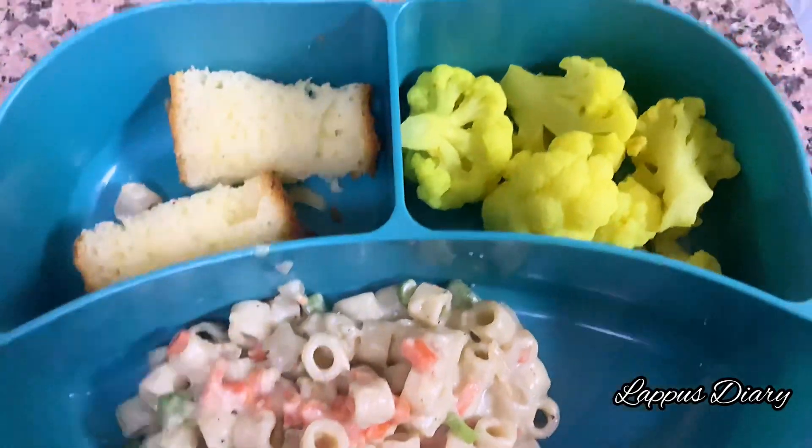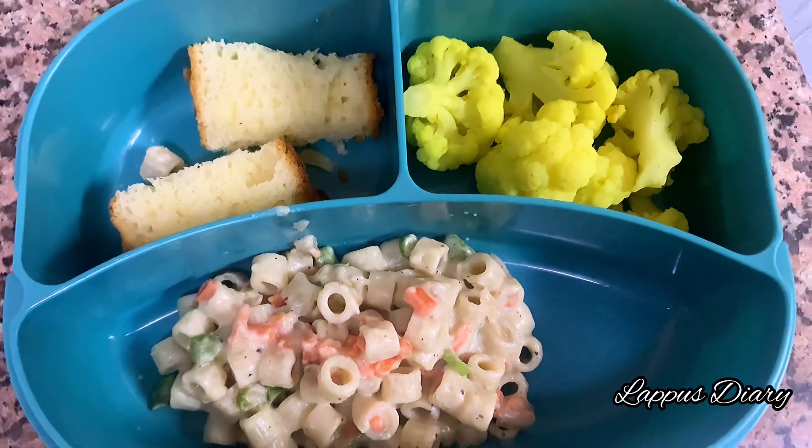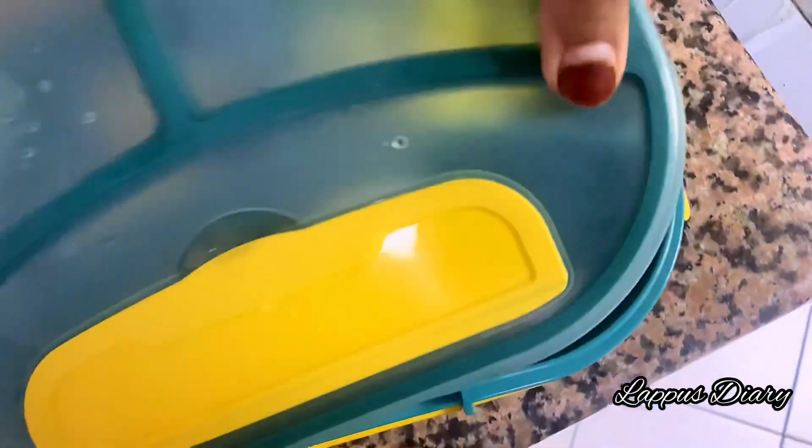Hello everyone, welcome back! We are going to make a pasta recipe in a lunch box.